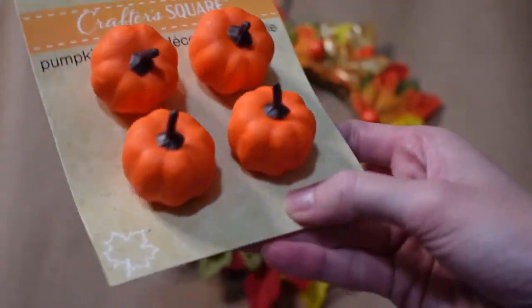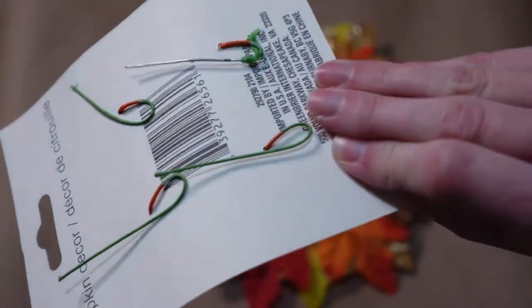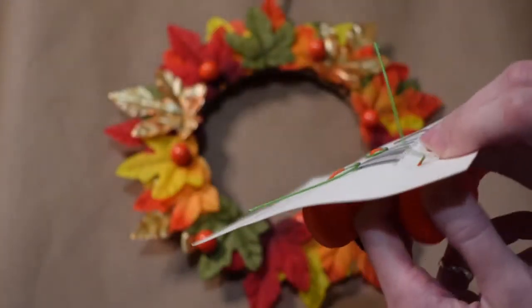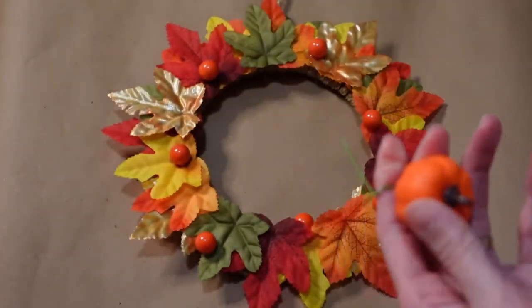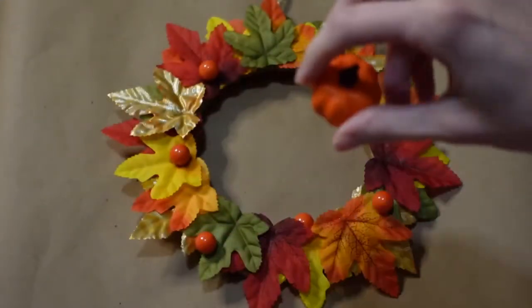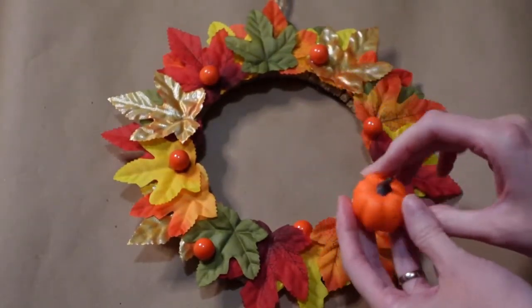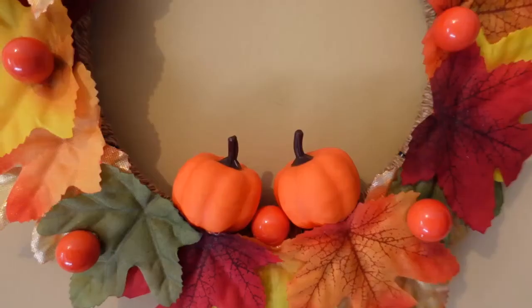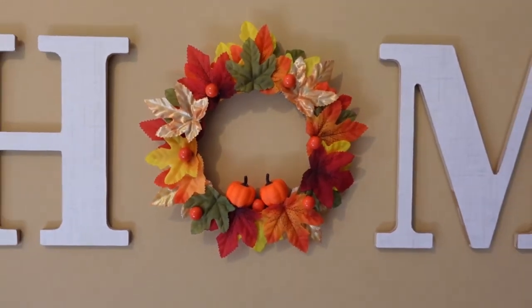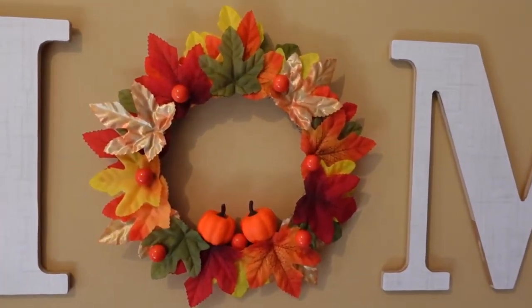Now I want to add a couple of these pumpkins, which you can also find at the Dollar Tree — you can get four in a pack, another really great deal. I think I'll just use two and place them more in the center of this wreath. Again, I just pull out the wire and then hot glue them into place. Here it is! I love the way it turned out with these little pumpkins and berries. It's dressed up just enough, but not too over the top.